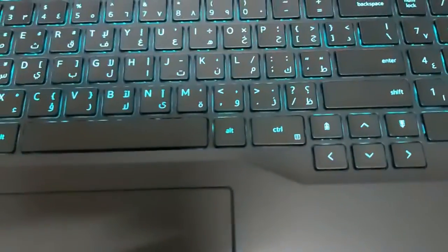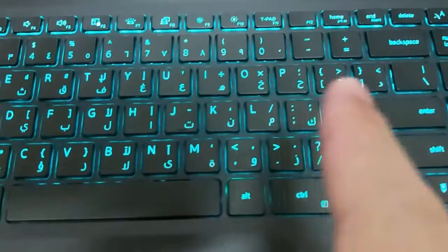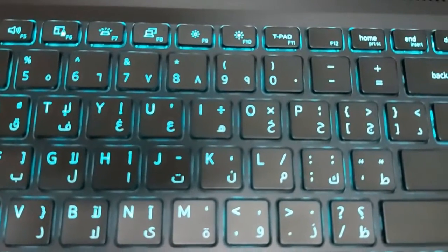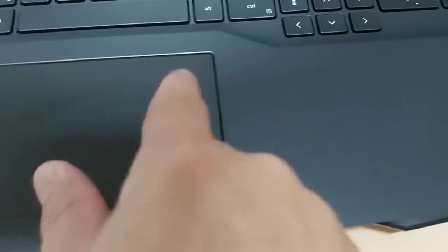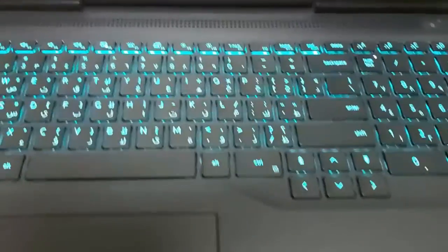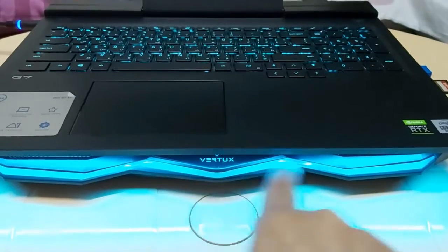If I touch the touchpad, the light will turn on again automatically. To turn off the keyboard backlit, you need to press F7 — look for that icon like a display light. Once you press F7 to turn it off, even if you press the touchpad it will not light up. But when you press F7 again, the keyboard backlight will return to its normal default settings.